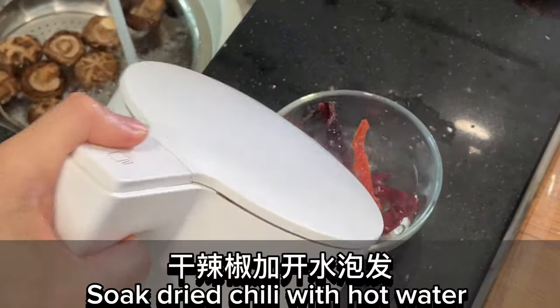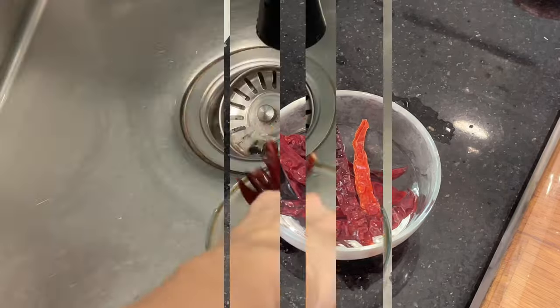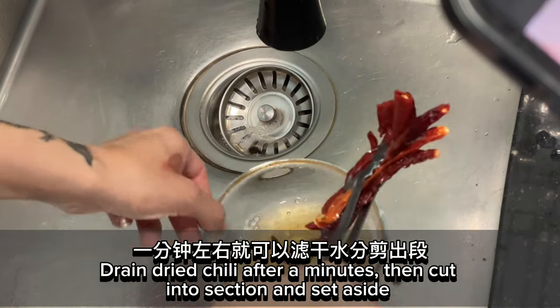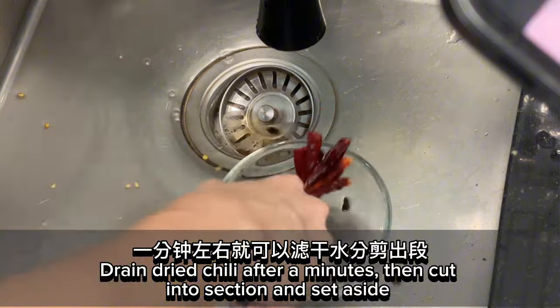Soak the dried chili with hot water. Drain the dried chili after a minute, then cut into sections and set aside.